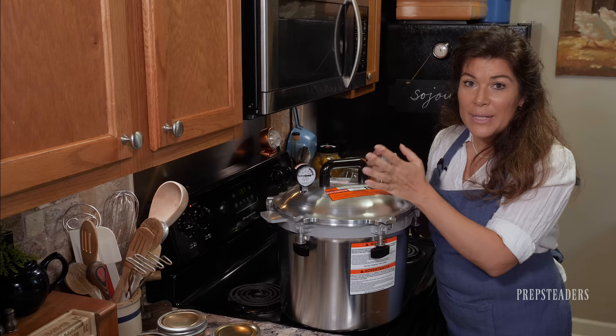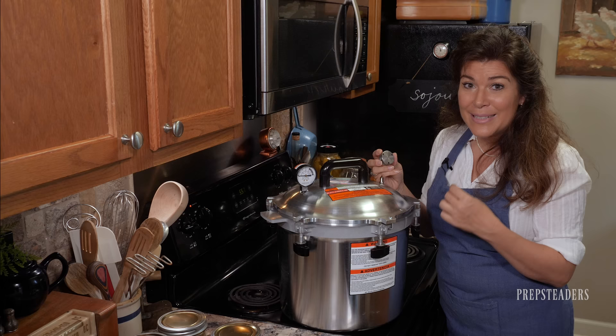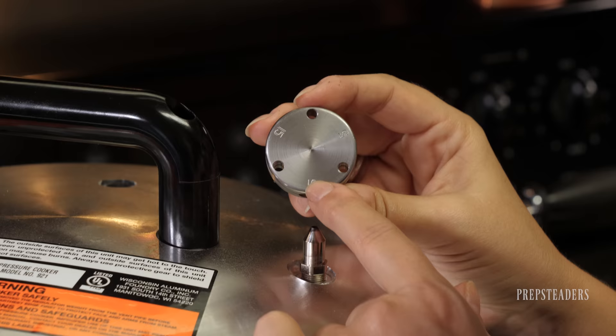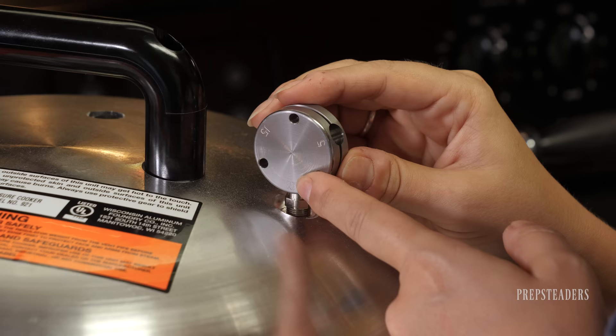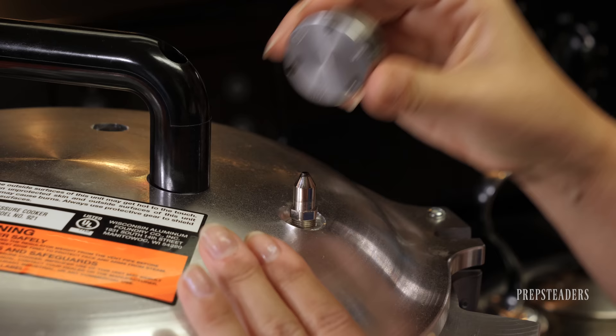The USDA website or your county extension office can tell you the correct pressure for your elevation. Here where I'm standing, it's 907 feet above sea level. Because I fall under the 1,000-foot mark, for this meat I am supposed to process it with 10 pounds of pressure. I'll be doing that here in just a few minutes.